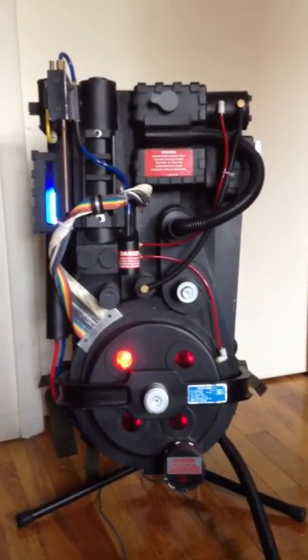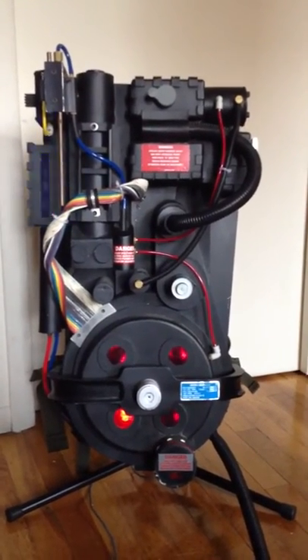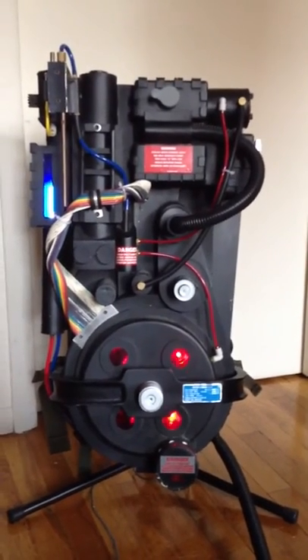What's going on guys? This is Noslett from GBFans.com. This is my personal Ghostbusters 1 Proton Pack that's currently for sale on eBay.